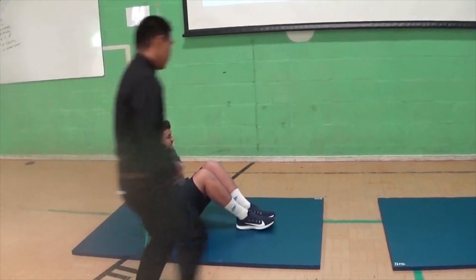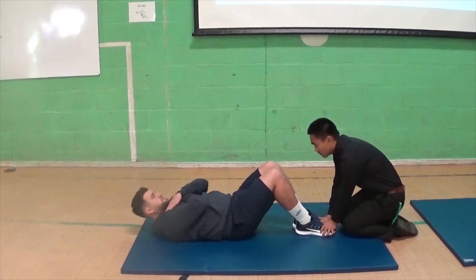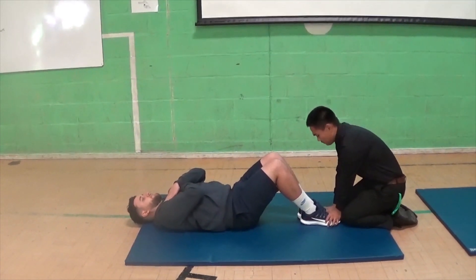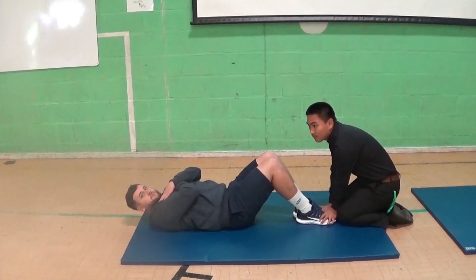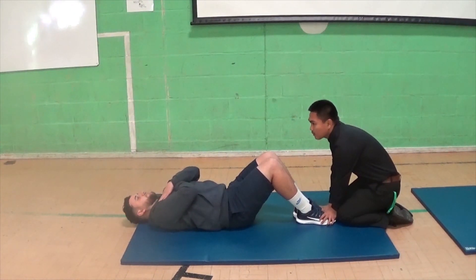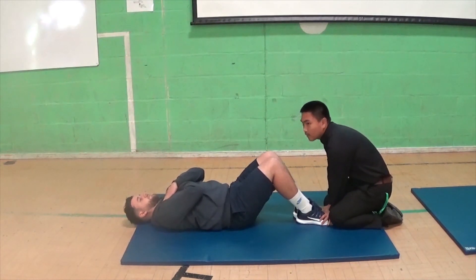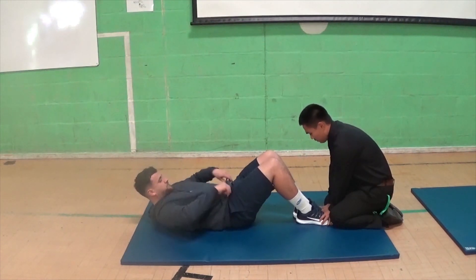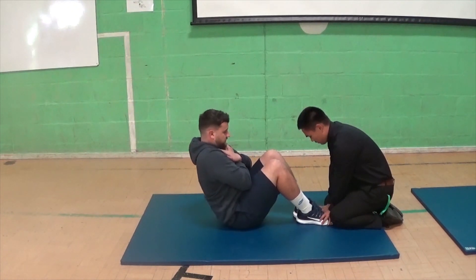Next one — we're going to go on to sit-ups. Mr. G is going to show us this. We've got someone to hold his feet. Now you can tuck your feet under your sofa — that's a way of holding your feet down. But your feet must be flat on the floor and you must have your knees bent, otherwise you could damage your back. Mr. G is going with arms across the chest and he's going to come up to 90 degrees.